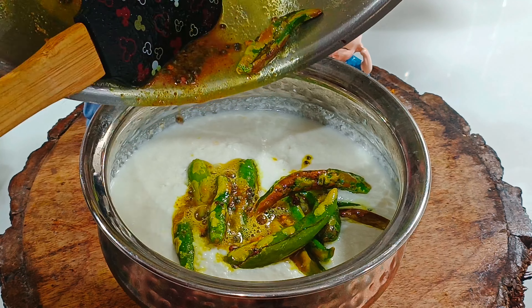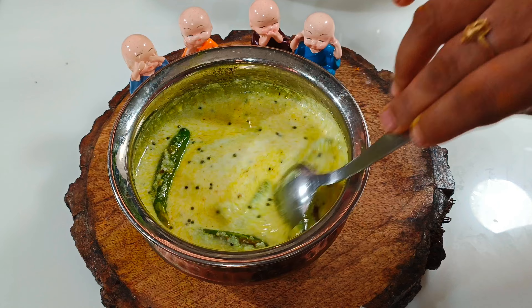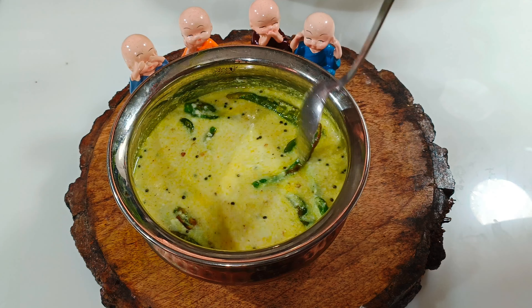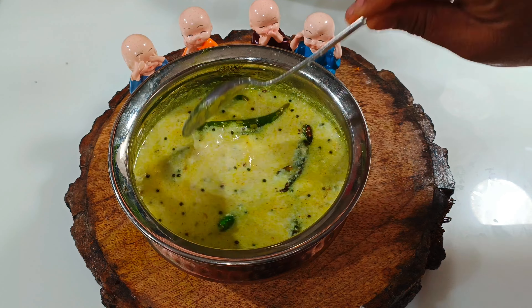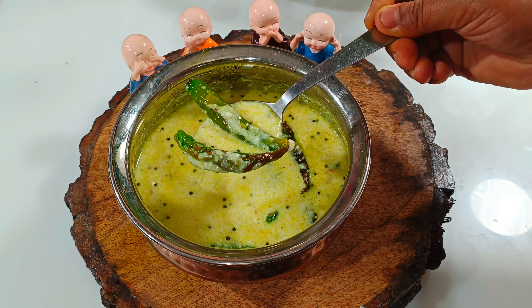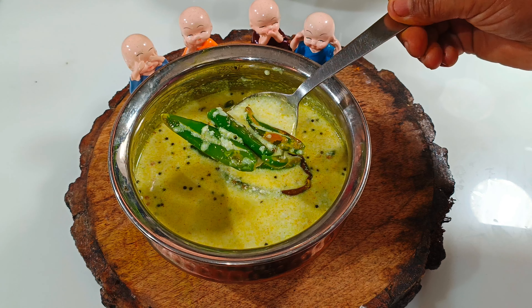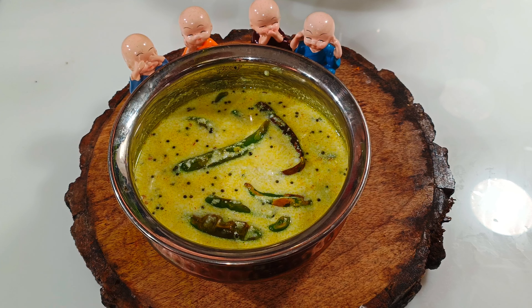Let's mix the curry in this way. If you want to mix the curry, you can mix it in 3 minutes. Let's mix the curry in this way.